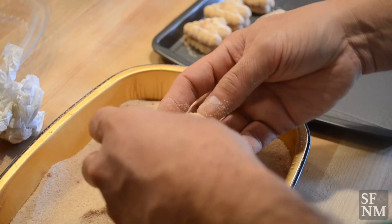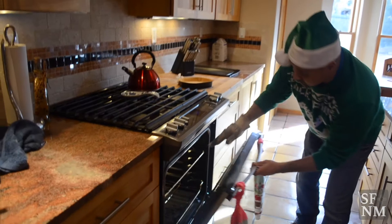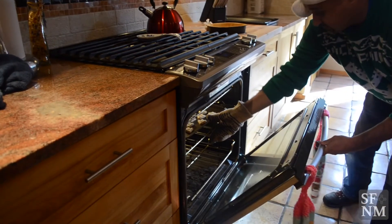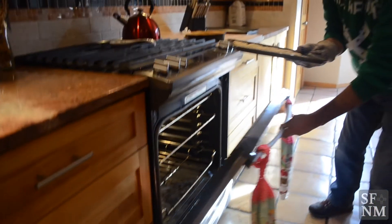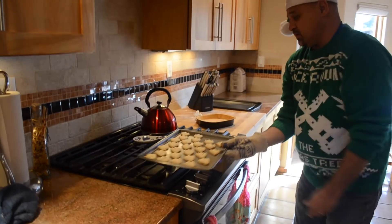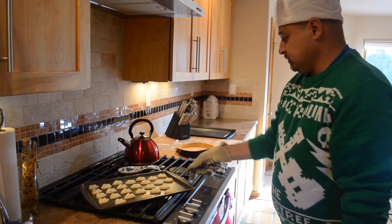I add a lot of Dutch love. I don't know if there's anything that I add more than other people that bake these cookies, but I think it's all in the recipe and being patient enough to make it.